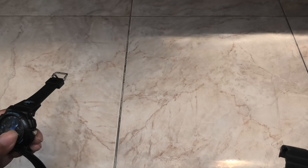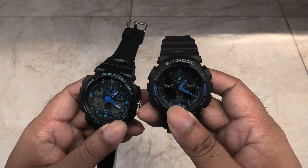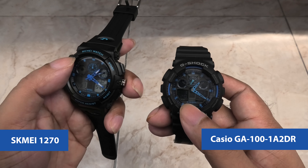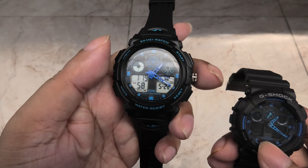Hey guys, how you doing? This is Mahesh. I got two watches here. One is the genuine Casio G-Shock, the other one is a knock-off by a company called Skamay that looks almost the same as the Casio. The fake one cost me one tenth the price I pay for the genuine Casio. So let's find out if the Casio is indeed ten times better.